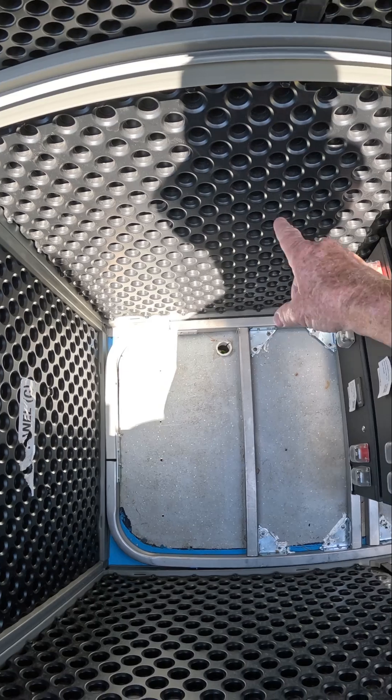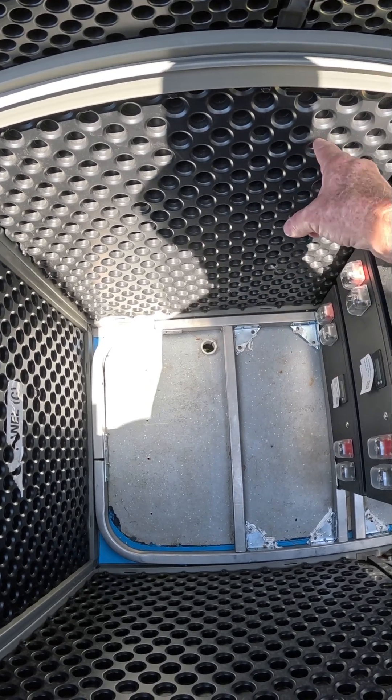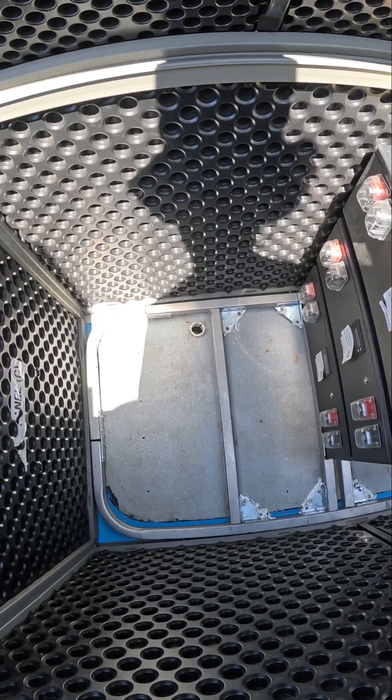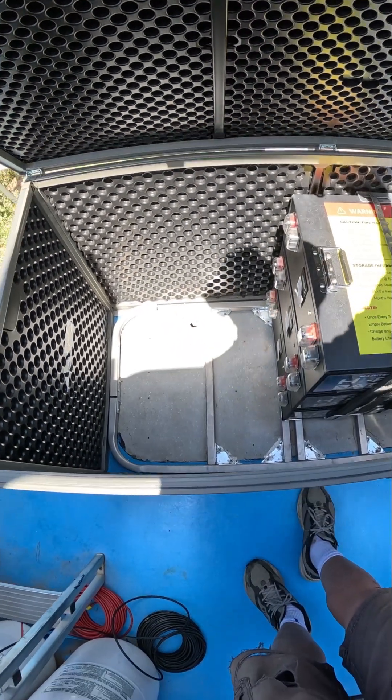All I have left to do is cut a hole in here somewhere for the motor battery cables to come in and then go right to the batteries. Alright, let's get started on the long video.